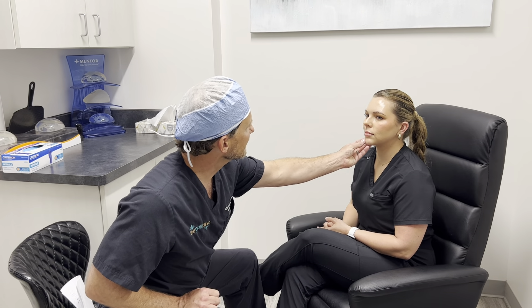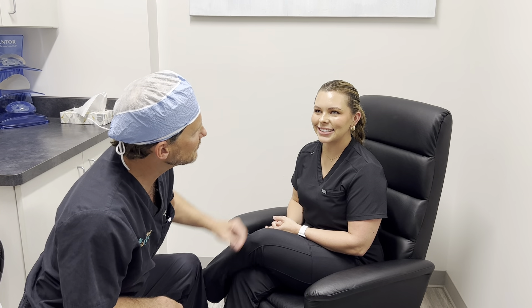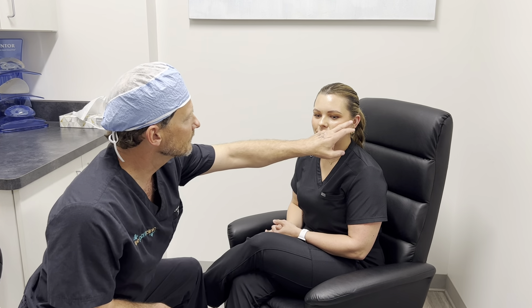Amber, face the camera for me — her crow's feet were treated. Smile as big as you can. Even with a huge, massive smile, no crow's feet at all.